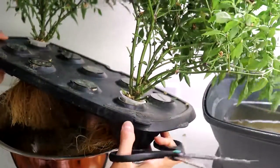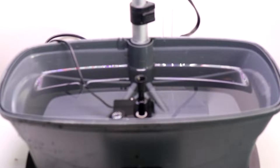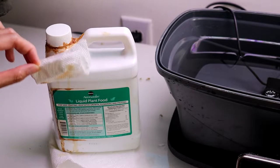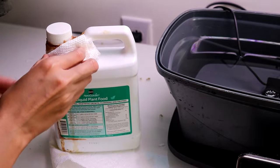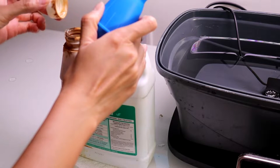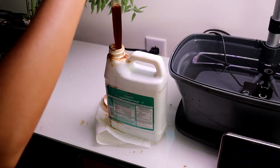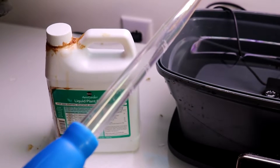Let it rest here while I go change the water. Once in a while it's good to change the whole reservoir instead of just topping off the water. I have to say I hate the AeroGarden nutrient bottle design — they are a multi-million dollar business and can't come up with a better design to prevent spillage. Every time I open this container I just want to throw it in the trash. Very messy and it smells so bad.